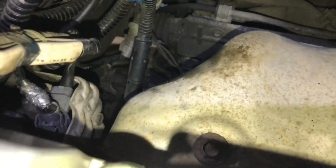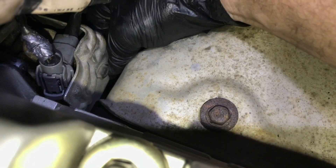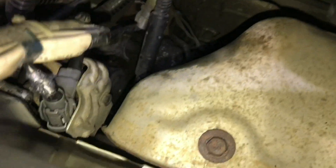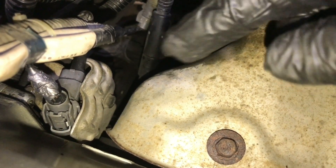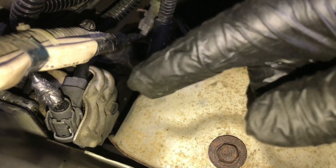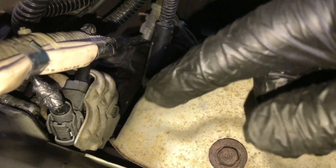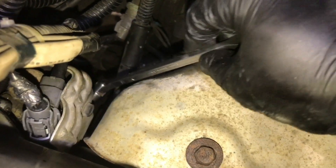Actually I was mistaken — or more accurately remembered wrong — thinking I'd do this opening from below. Usually when you're on your knees on top of the engine, you can swap it out this way too, even completely. This is exactly what I meant: it's not an impossibly difficult spot, but it's a bit tricky — from below you can't get enough force for the turning.